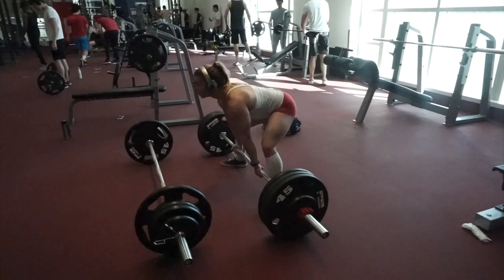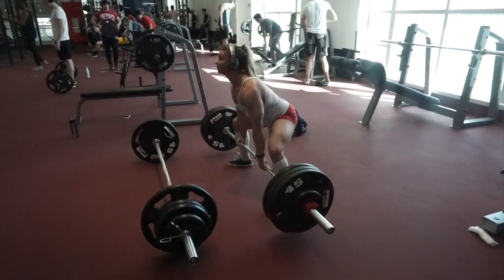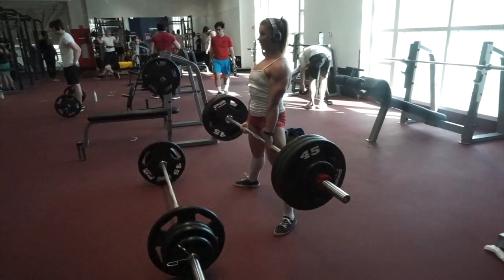This is Babes and Barbells. We'll see you at the gym. So to start off our back and bicep workout, we did deadlifts — we did our working sets and then got up to a specific weight and stayed there for a five by three.